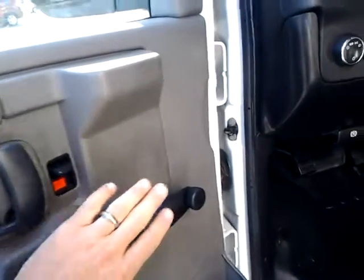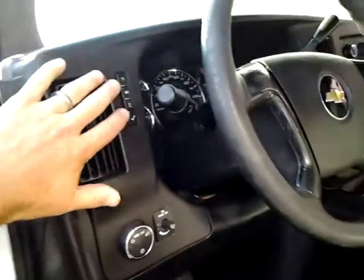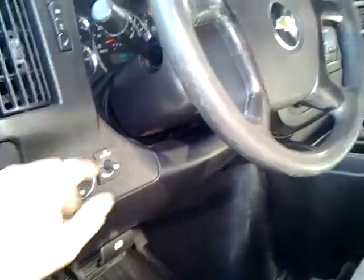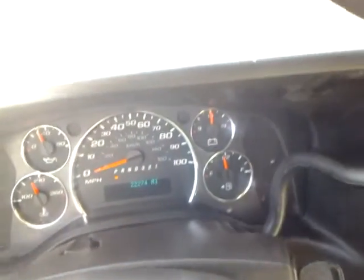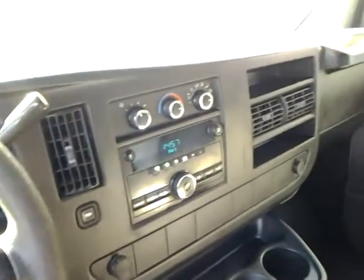Nothing real special — crank windows, manual locks. It does have the info center right here for you, and automatic headlights. Comes with the owner's manual. I'm going to show you here — 22,000 original miles. Nice low miles on this truck. AM/FM radio, air conditioning.